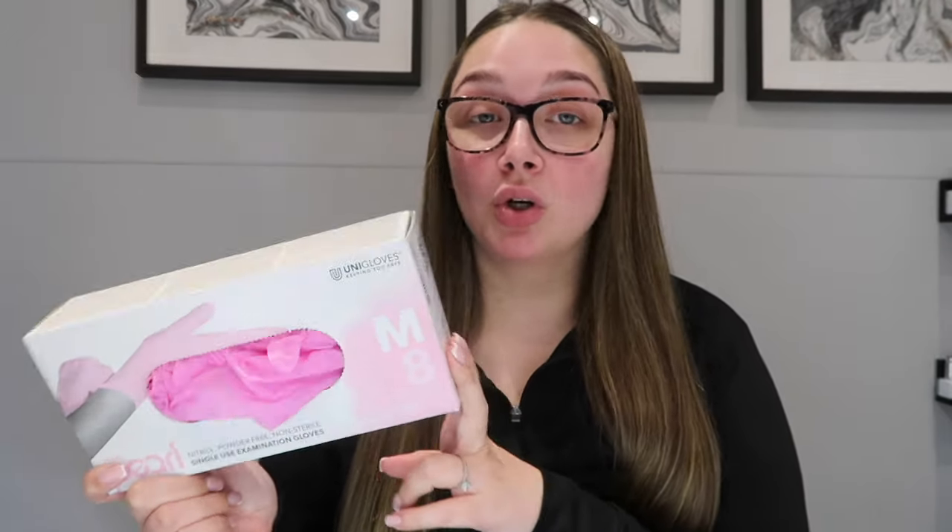My next thing is nail gloves. I use gloves for every single client and recommend that you do as well, because we're working with products all day long and you want to avoid them touching your skin. These are acetone-proof - they don't melt when you get acetone on them, which I have experienced with other gloves. These ones are from Glitter Bells, and they're pink.